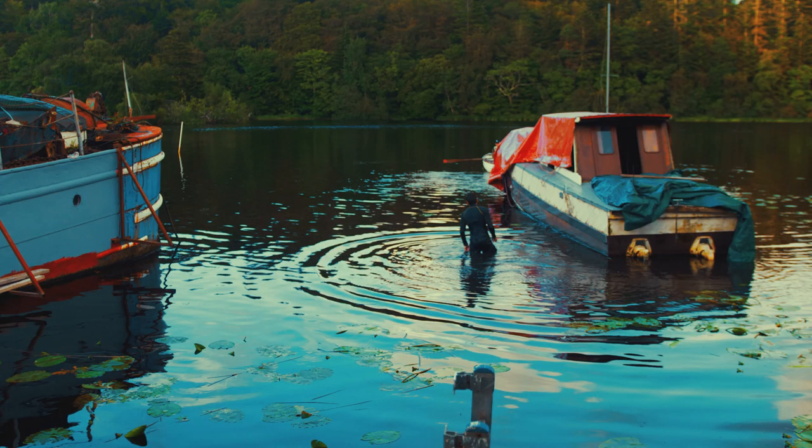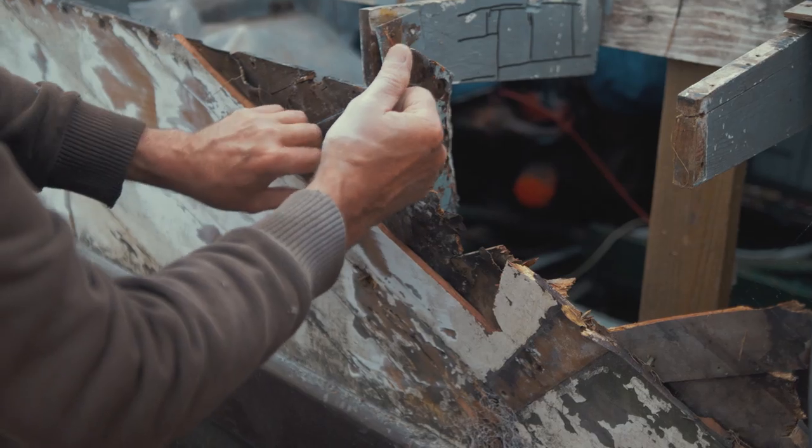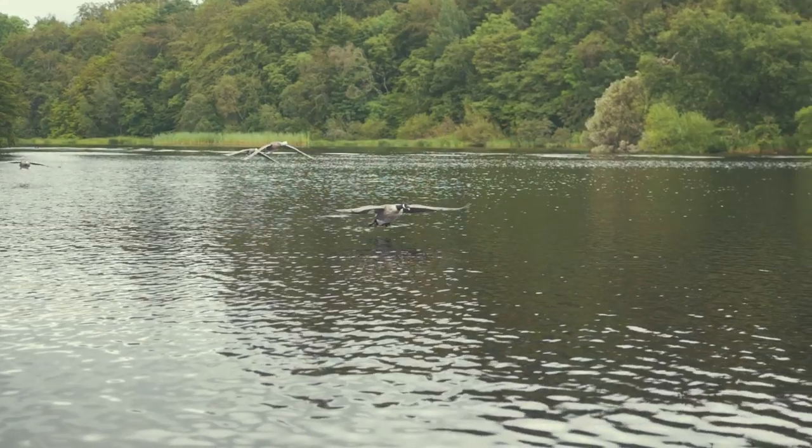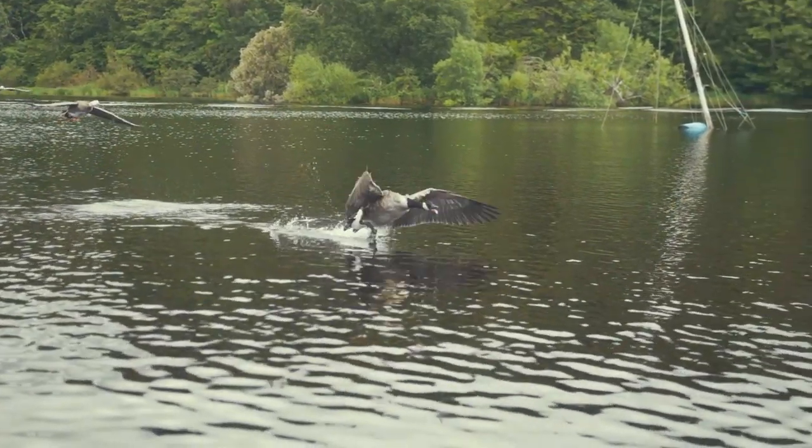We moved the boat around to the jetty so it's more accessible for repair work on the stern and the hull. Believe it or not, being in Ireland, we had to wait for enough rain so the water level would rise. Then all we had to do was lift the air drives up and we had enough clearance.